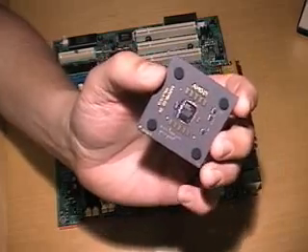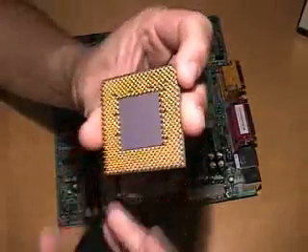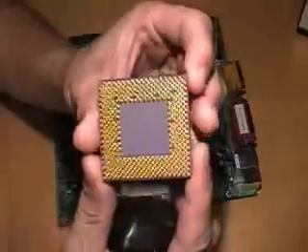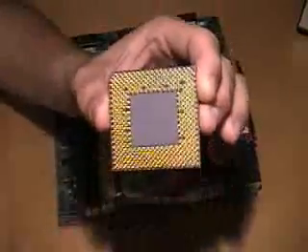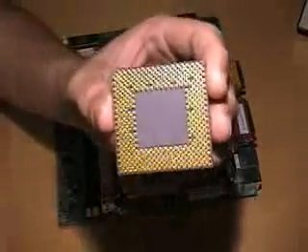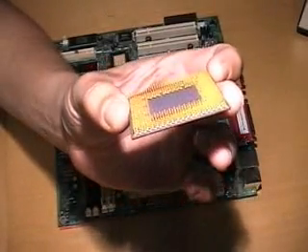The first thing you want to notice with your new processor is that two of the corners on the bottom of the processor are going to have a pin missing. This is a key of sorts, so the processor should only go into the socket one way. Now, before you install your processor, take a look at all the pins and make sure that none of them are bent.